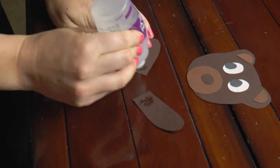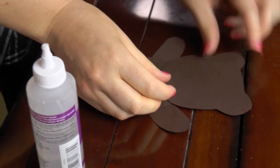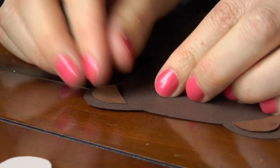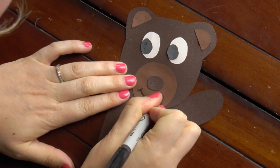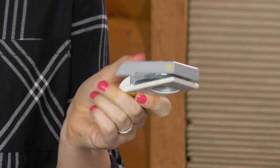Now we need to glue it together and draw in the bear's happy smile. If you're lucky enough to own a hole punch, you can use it now to put in the holes for your finger puppet.